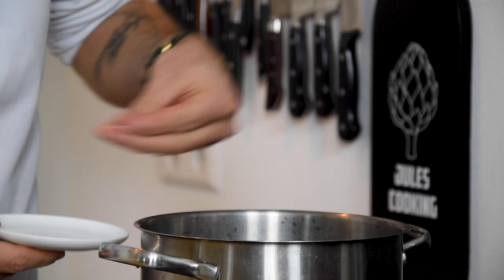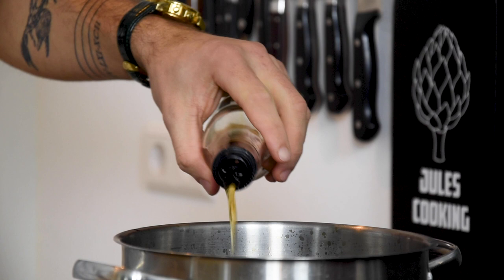Then put it through a kitchen paper or a clean kitchen towel. When that's done, season it with salt and sherry vinegar.